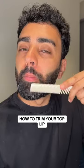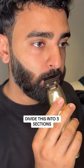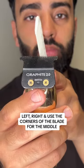How to trim your top lip. Comb your moustache out and you want to use the full length of the blade of your trimmer. Divide this into three sections: left, right, and use the corners of the blade for the middle.